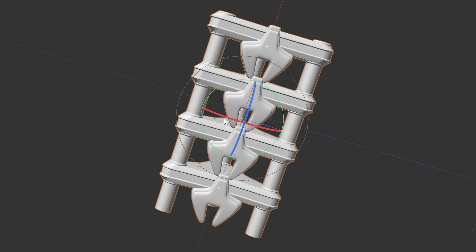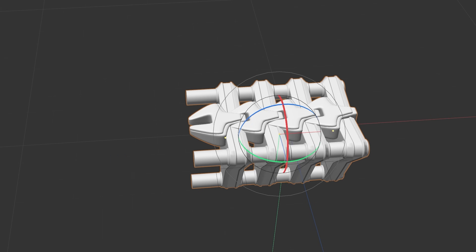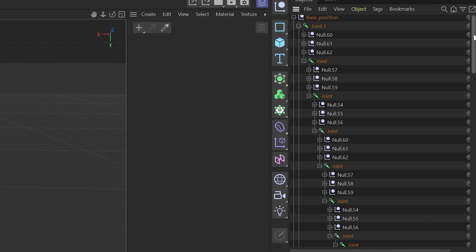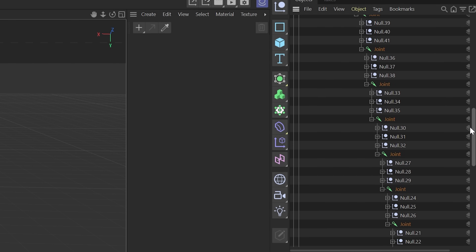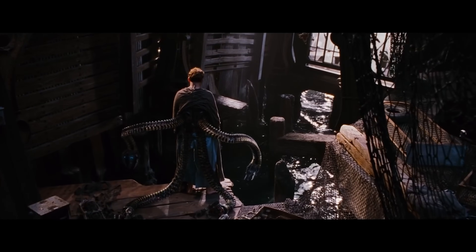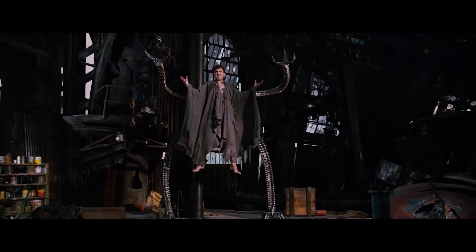The first technique I tried was duplicating the one module multiple times to get the desired arm length, then using Cinema 4D joints to rig it with a joint system, placing every module in each joint so it bends. This got me decent results but didn't give me enough control — I couldn't make the arm longer or add more segments on the fly, which is important since in the movie the arms vary in length between shots. So I couldn't work with this technique.